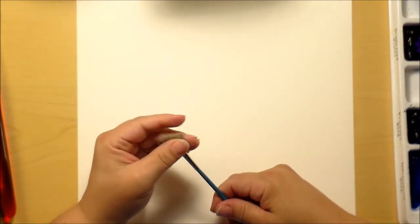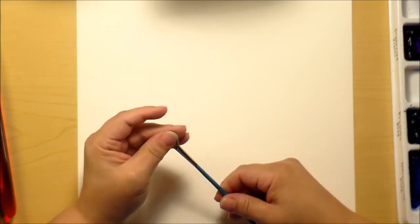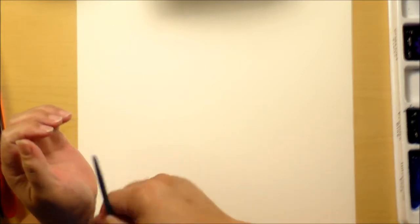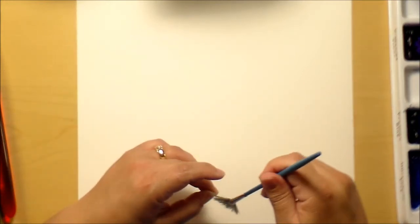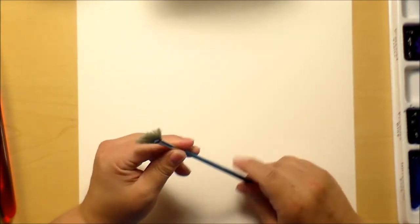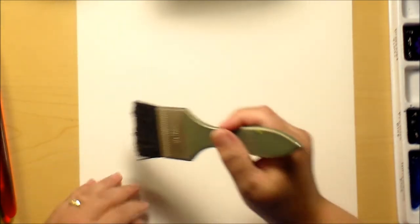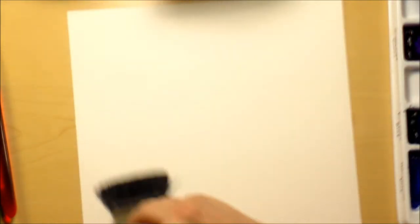Then you have fan brushes. This isn't the best fan brush in the world, but it's the only one I own. Fan brushes are great for getting grassy textures — anything where you want multiple thin lines of color at once. A fan brush makes very quick and easy work of that kind of painting. Then you have wash brushes. This is a two-inch wash brush — if you want to lay down a lot of color in a short period of time and get a large sheet of paper very wet and full of pigment quickly, a flat wash brush is the way to go.